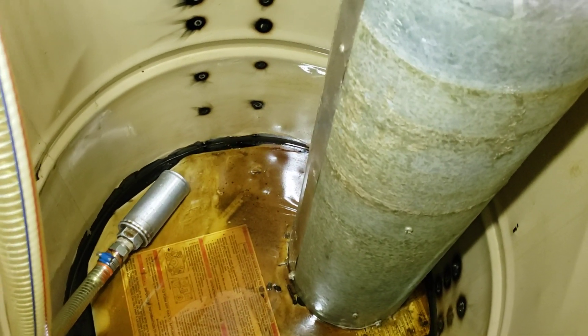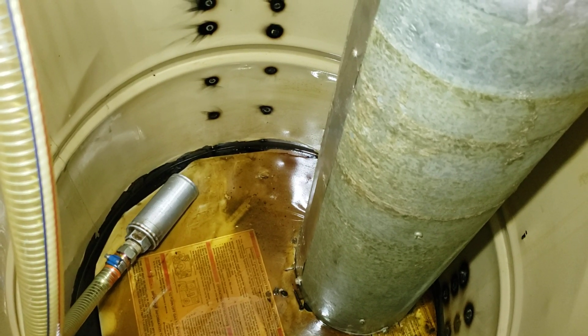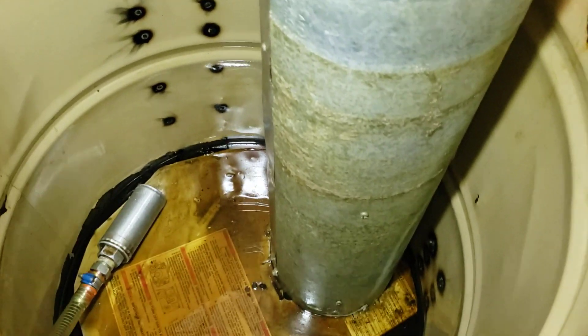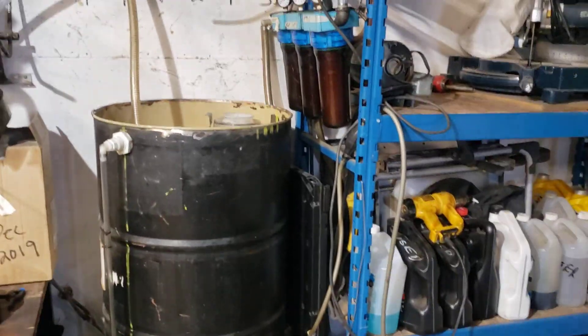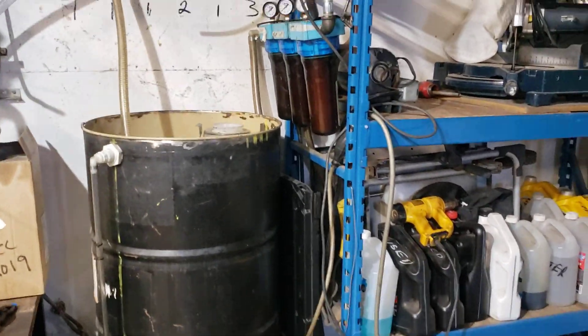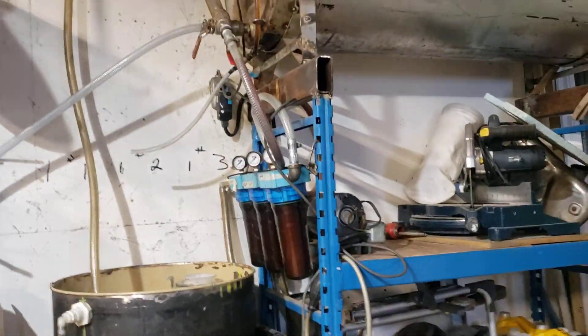That is the strainer for the pump to keep the big chunks out. It is a settling tank. With the settling tank, it is just a plain old piece of 45-gallon drum. Really is all that is.